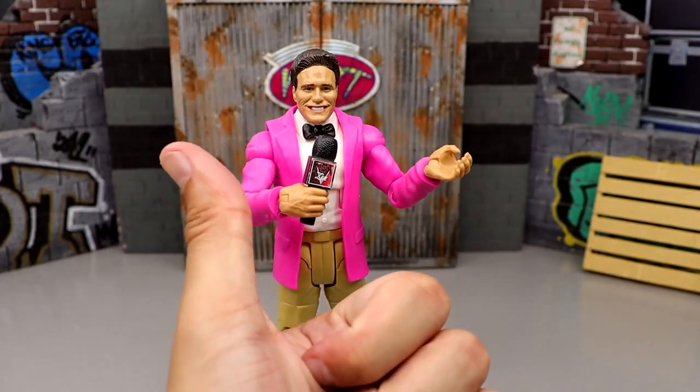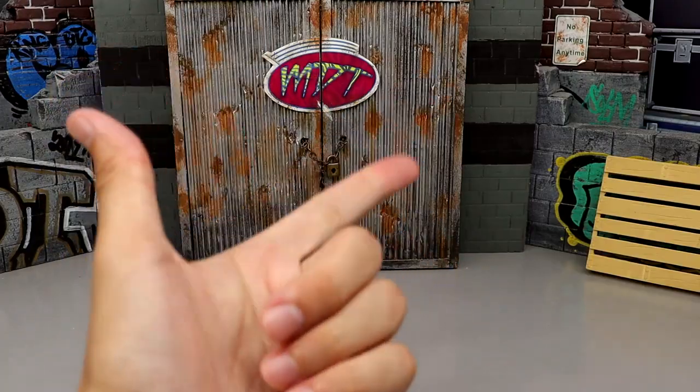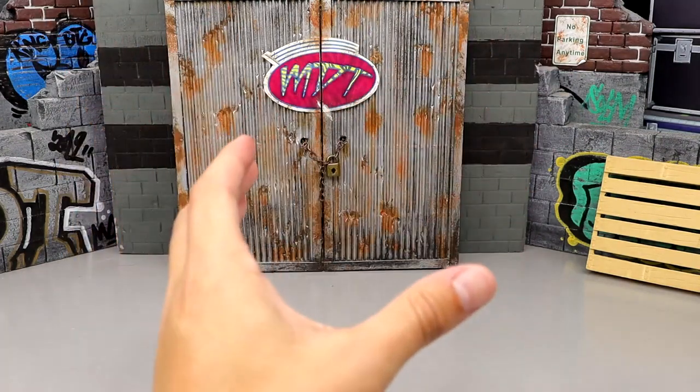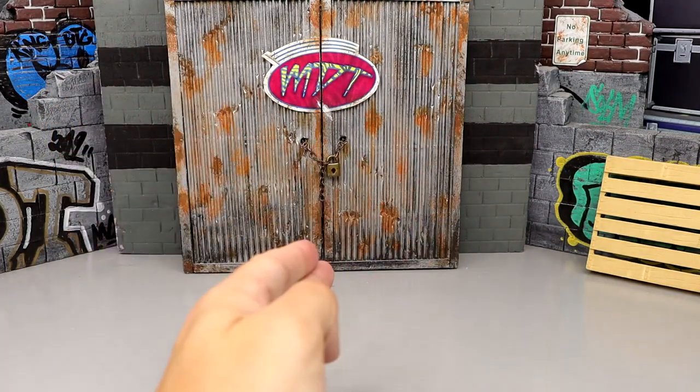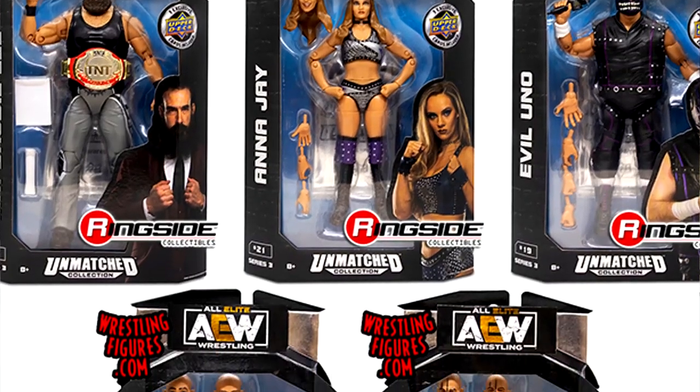Of course, we're excluding exclusives, we're excluding the 2-packs, we're excluding the Chase figures, we're excluding all that crap. It's only the main figures that come in the main set. So, AEW Unmatched Collection Series 1 through 6 — all the main figures are 35 total figures because Series 3 took the axe to one of the figures.